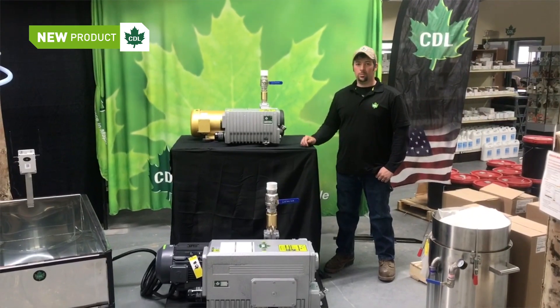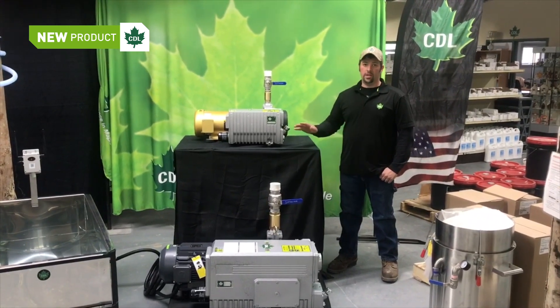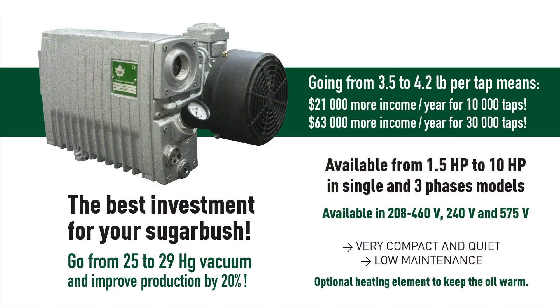We have all parts available at all our CDL stores, and we'll soon have a video of a full maintenance overview on the pump. Thanks for watching.